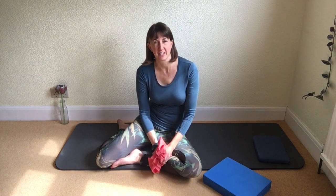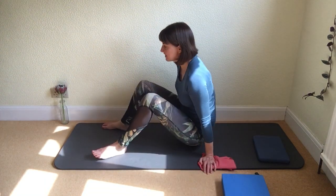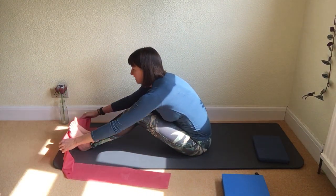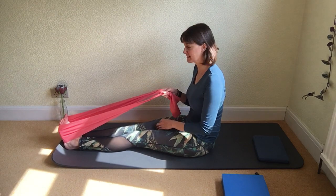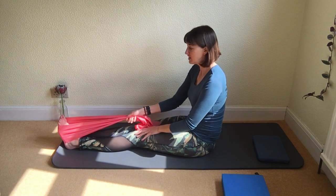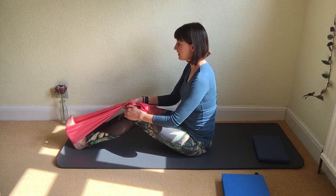We're going to come into a sitting position again and this time we're going to sit lengthways along your mat. You can use yoga blocks if that's more suitable to help you sit upright, otherwise just sit onto the mat. Let's bring the legs out in front of us with feet flexed, and take the band behind the feet. We want to start off preferably with straight legs, but if it's difficult to have straight legs and a straight back — and a straight back is always the priority — just softly bend the knees to help you sit up straighter through the spine.